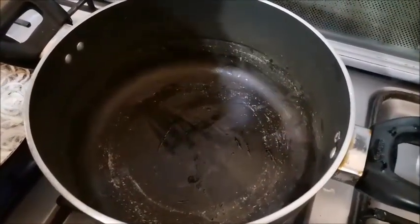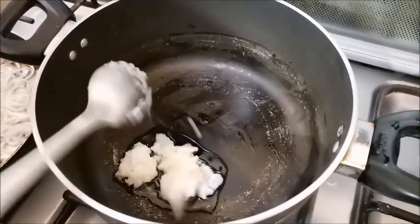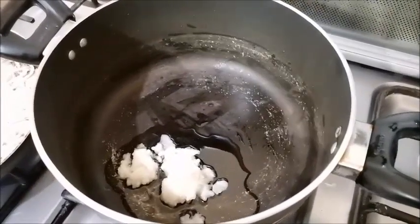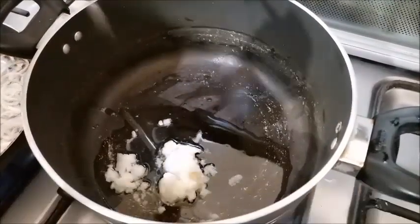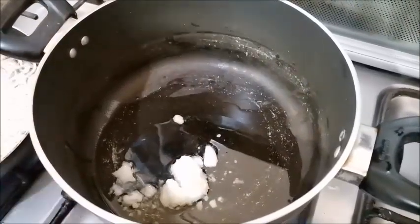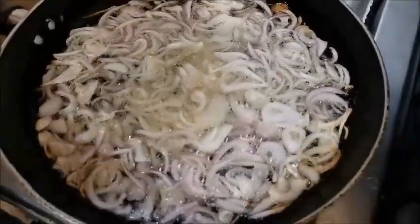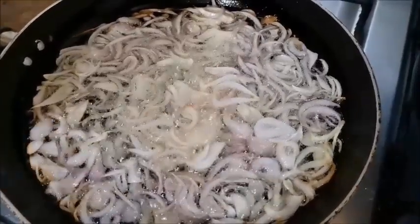For Kima Do Pyaaza, I have taken two tablespoons. I will add some oil. When I have made two tablespoons of yogurt, I will add the powder to make it dry.